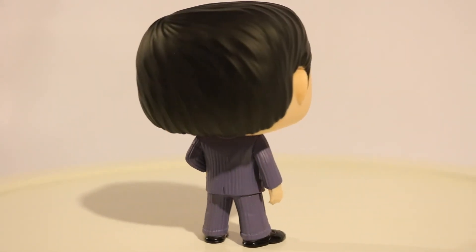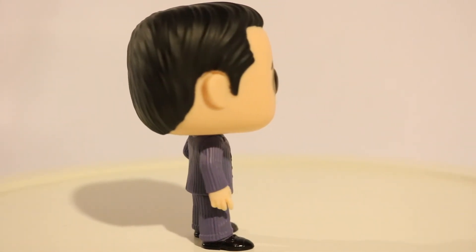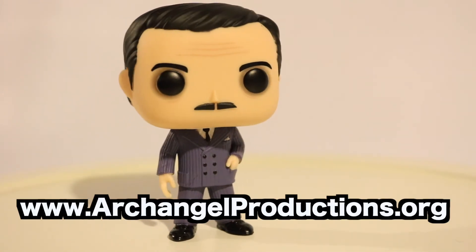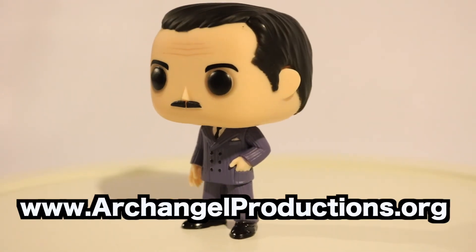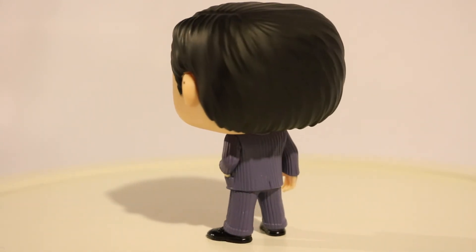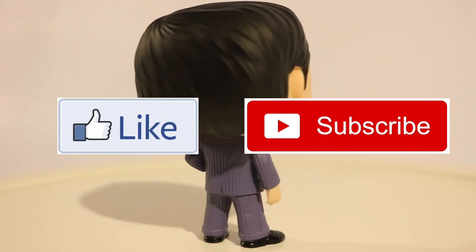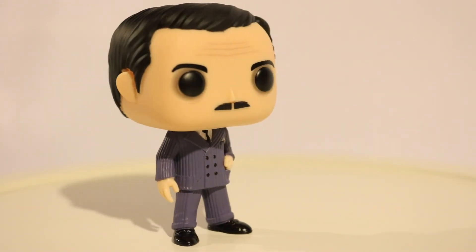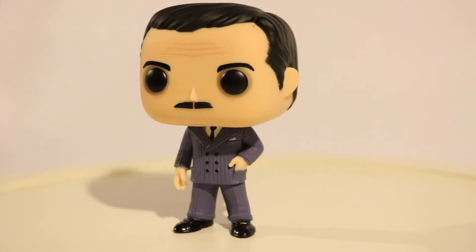That's about it for me. Do you have anything to say, little man? No. So that's it for this episode of The Caz. Go to Archangelproductions.org and our Etsy shop where you can buy signed DVDs, lapel pins, and other types of merchandise. Please like and subscribe and follow on Rumble and whatever platform you're watching this on. Thanks for coming. Bye bye!